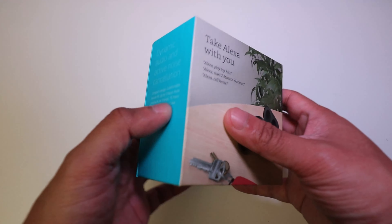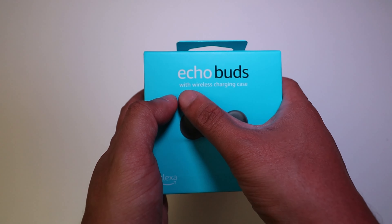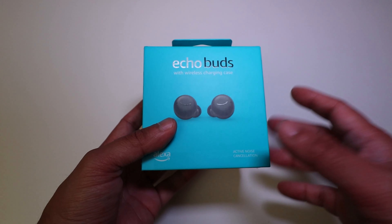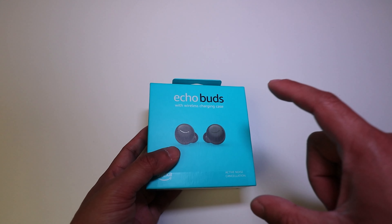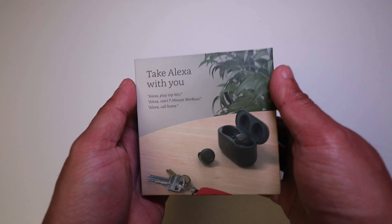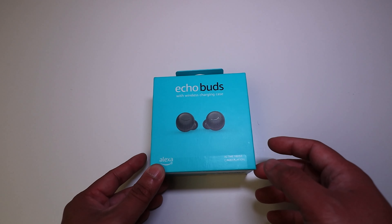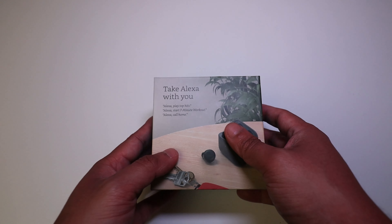Here is the packaging of the Echo Buds — just a small little box. It says 'Echo Buds' and 'with wireless charging case,' so this is the $139.99 version. On the back it says 'Take Alexa with you,' because these have built-in Alexa. You can just tap and hold, and I believe your assistant — Google Assistant or Siri — will also pull up.